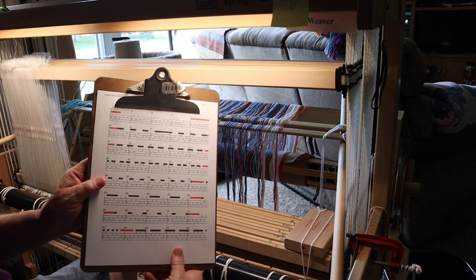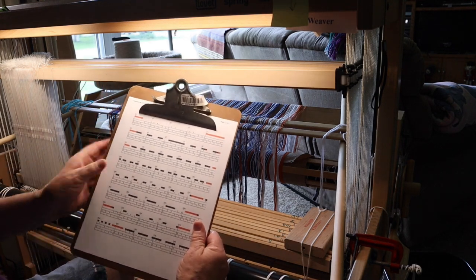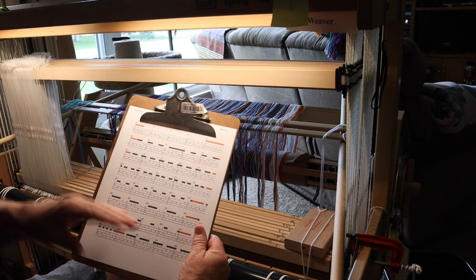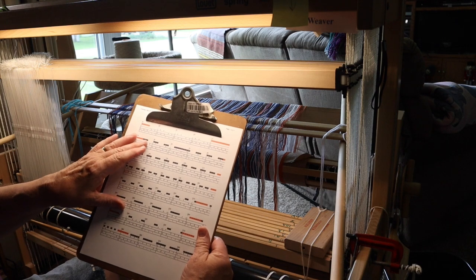I'm going to move the camera in just a second. I'm just barely beginning — I have not threaded a single thread through the heddles yet. I'll show you the very beginning of that, like three or four threads, then turn the camera off and just plow through it. So here are my notes for the threading — I printed this. I used both Fiberworks PCW and TempoWeave to do this.